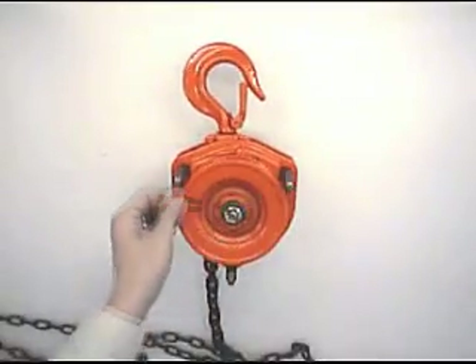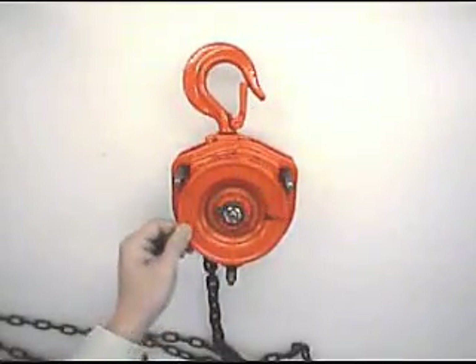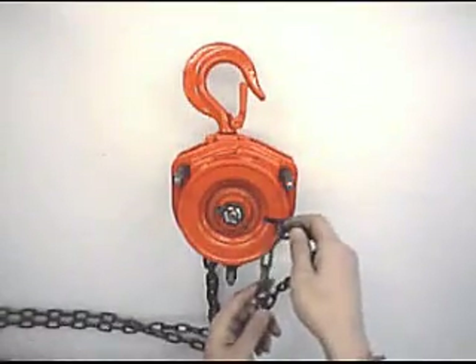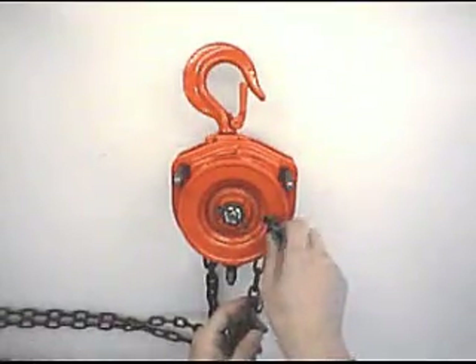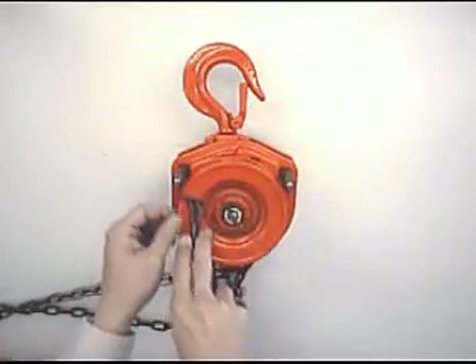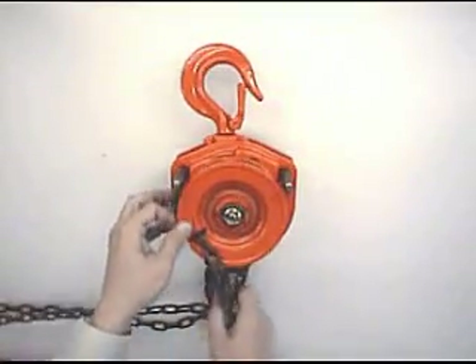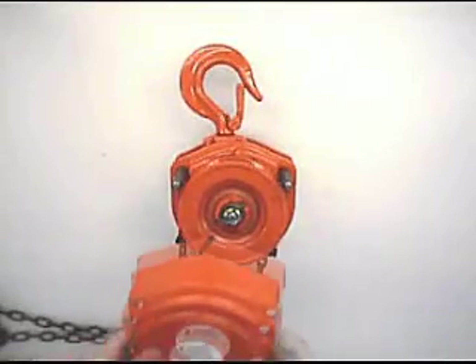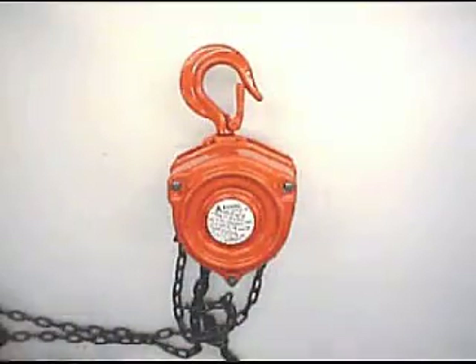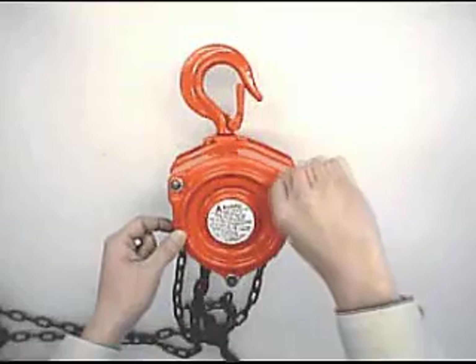Fit hand wheel. Turn hand wheel so that its notch comes to the right. Hook hand chain on it and turn hand wheel half a turn to the left. Fit wheel cover. Fit three spring washers and hex nuts and tighten.